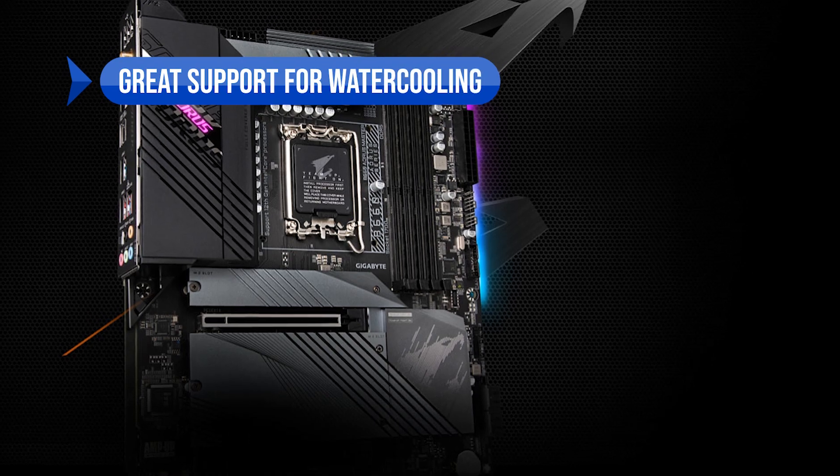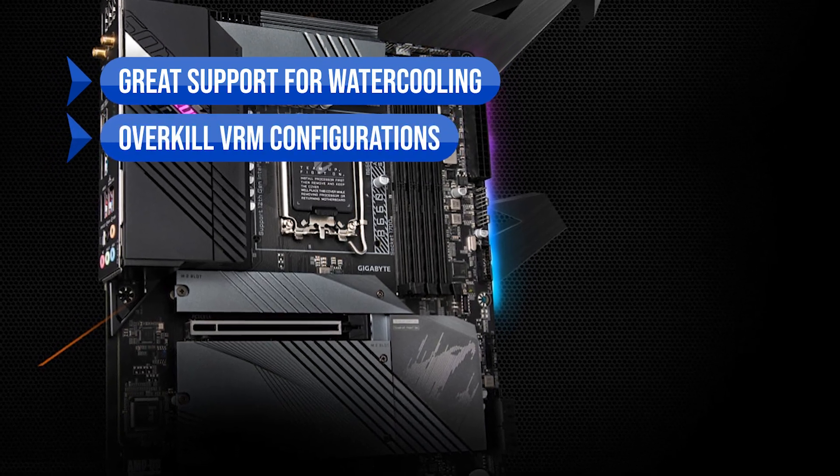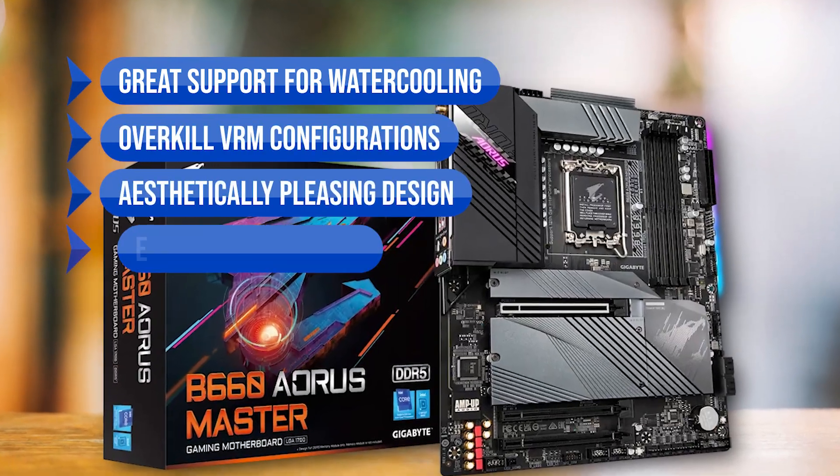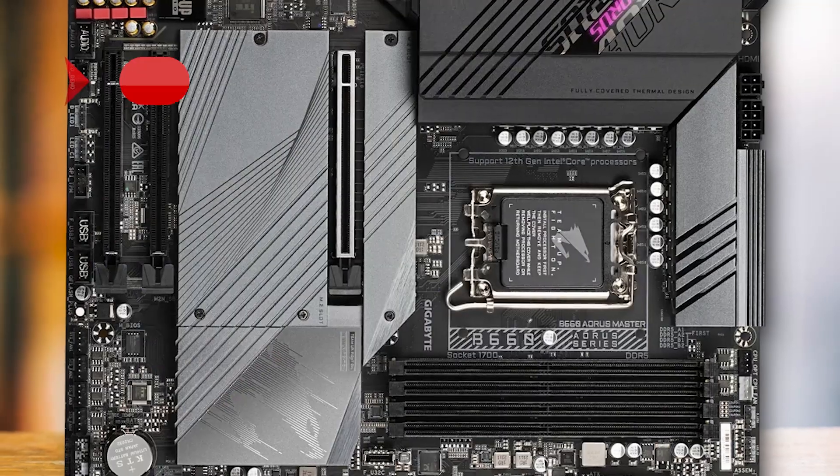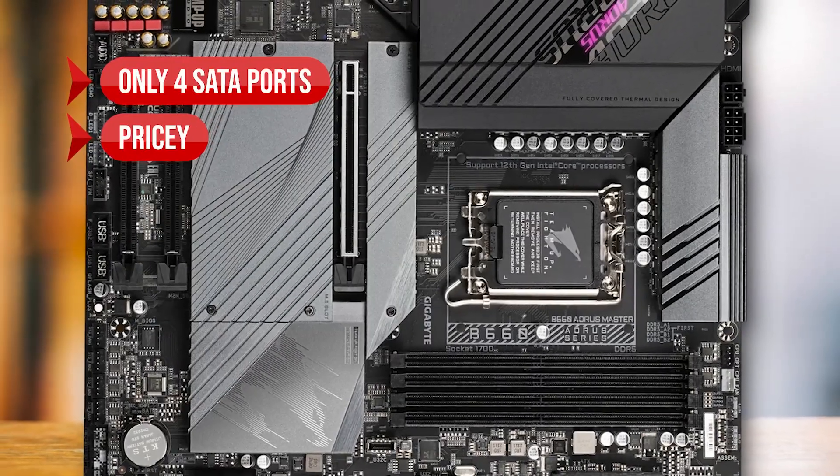To sum up what we like: the great support for water cooling, the overkill VRM configuration, the aesthetically pleasing design, the enthusiast-centric features, and the 10 rear USB ports. On the downside, there are only four SATA ports, and it's pricey.